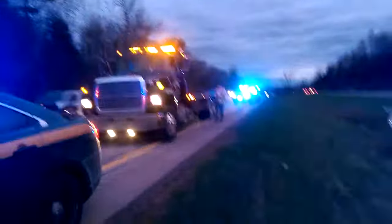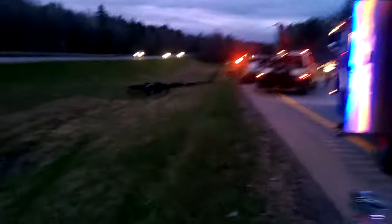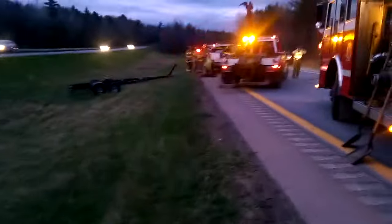Finished getting this boat trailer out of the median. Then we can get the boat out, put it on the deck. I'll tow the boat trailer behind the carrier. James is going to have to haul the truck.